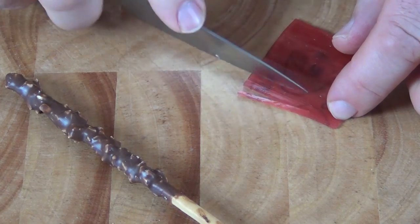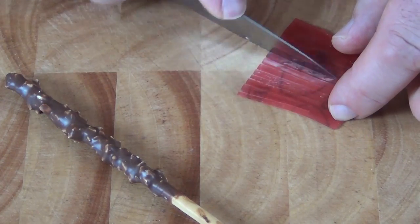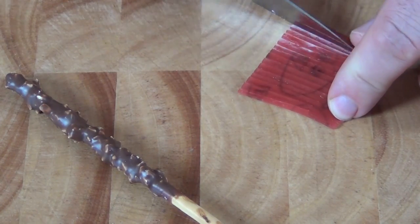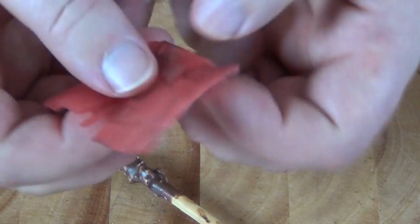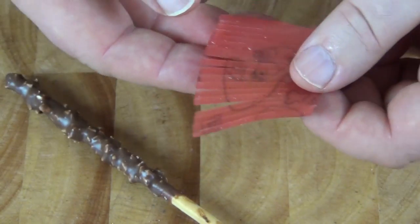We want to cut two-thirds of the way up in little strips, all the way across. You just want to continue that action all the way across the fruit until you've got that sort of fringe effect.